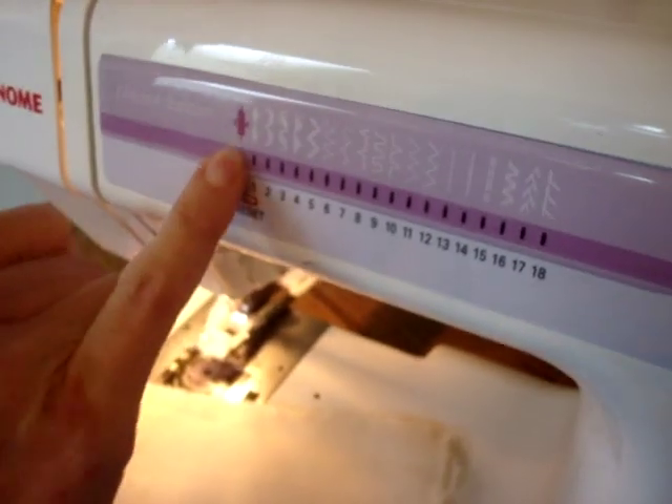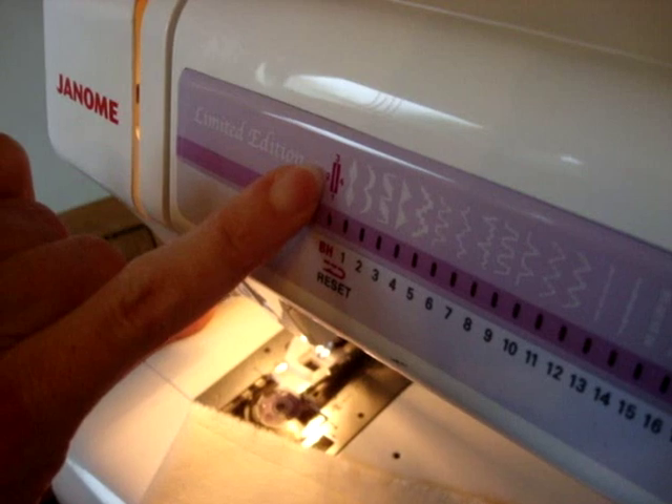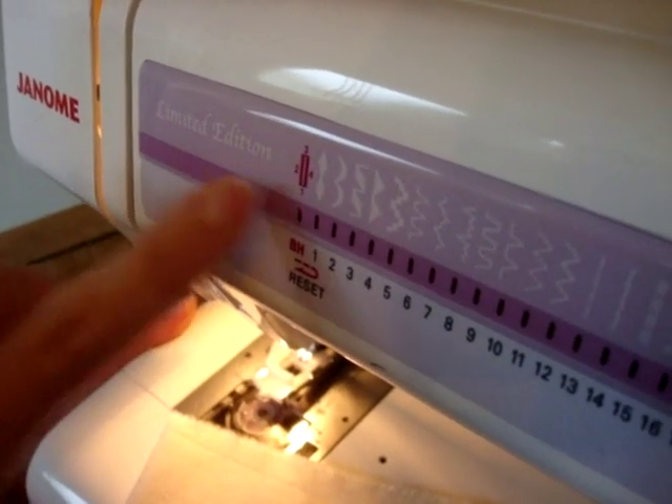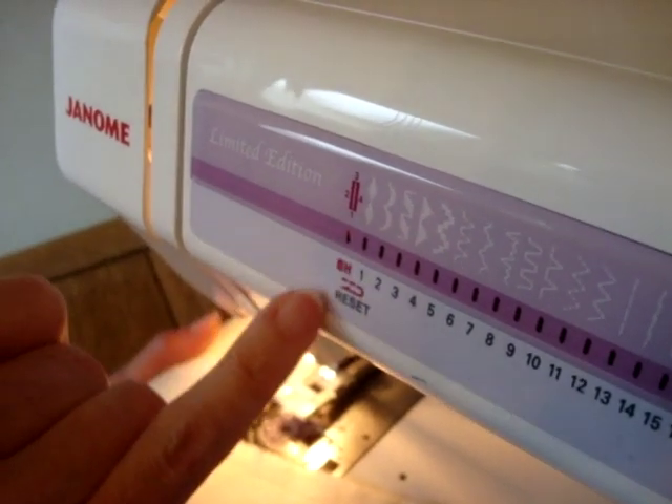We'll start at number one with the bar tack at the front. Then we'll do number two, stitch backwards on one side of the buttonhole. Number three, which is the bar tack at the end. And number four, coming back to the beginning again at the other side of the buttonhole.